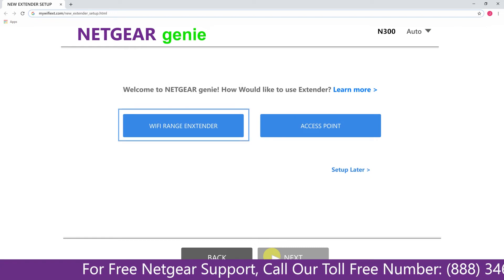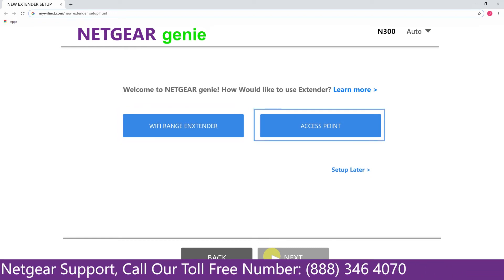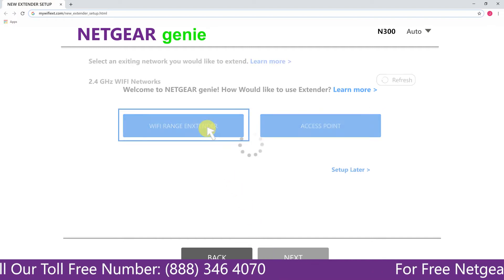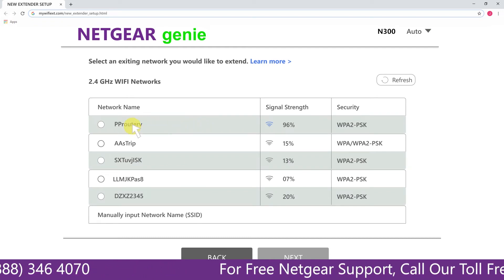You have two choices: you can either set up your range extender device as a range extender or as an access point. We are going to click on Range Extender, and then it will scan for the available networks and give you a list of all the networks available.